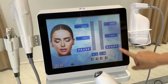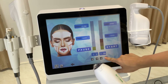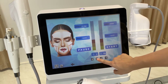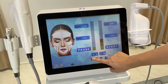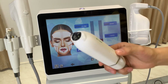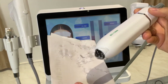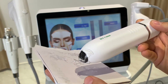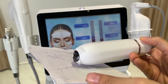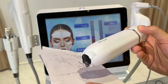Now for the VMAX setting — it's very simple. You just need to set the frequency, which controls the speed of dot delivery, and the energy level. Start from a low level. Press the stop button, then press the work button on the handle to deliver. You can observe on the ultrasound gel pad how the energy is delivered.